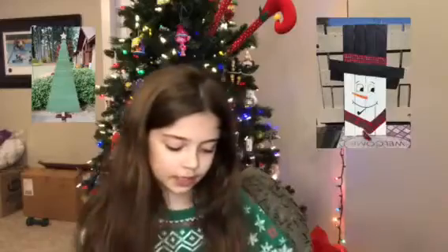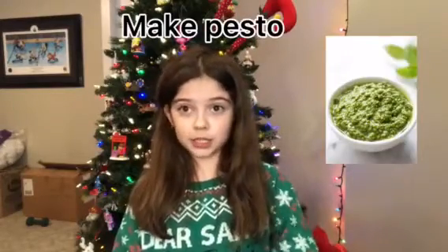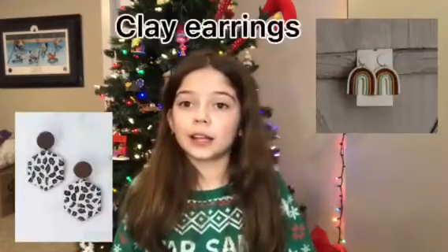Number sixteen: a pallet snowman or tree — that's more of a woodworking project. Number seventeen: a homemade letter — the letter of their name, their nickname, or their initials. Number eighteen: make pesto, if you can cook — which I cannot. Number nineteen: spa day box. Number twenty: homemade clay earrings.